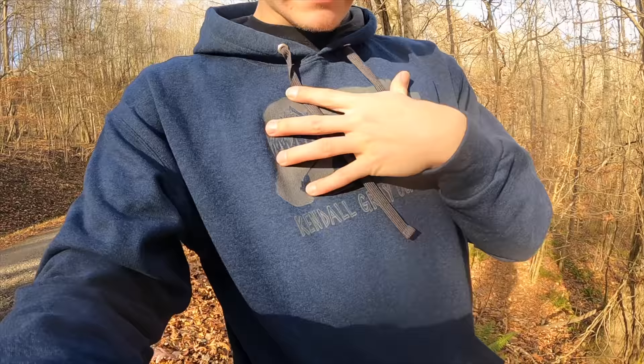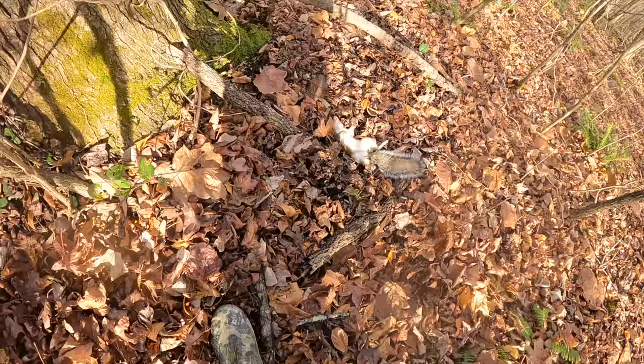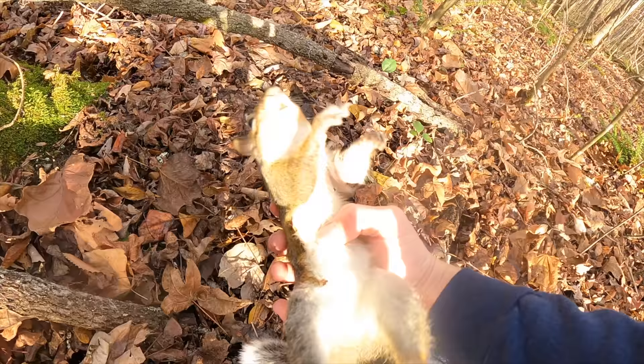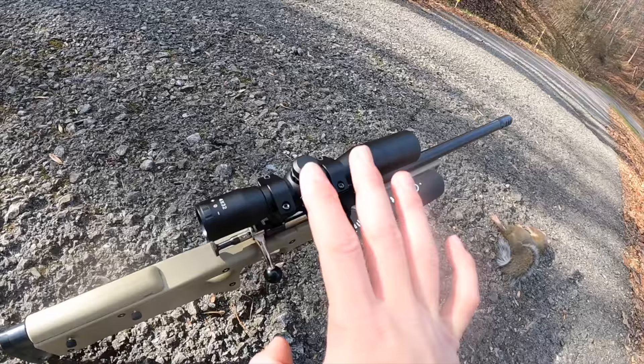Usually when you're out squirrel hunting you want some camo so they don't notice you, but out here I have the luxury of walking on a blacktop road so I'm not creating much noise. The squirrels are most likely going to be on the ground digging in the leaves. I'm wearing this new hoodie — it's the KG navy blue bear hoodie from Kendall Gray. Let me make sure he's dead — yeah, he's dead. I hit him right in the back, which is strange. That's not where I was aiming, but little baby sniper got it done.